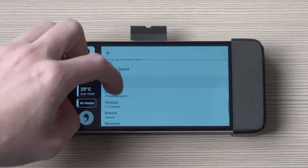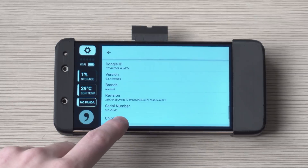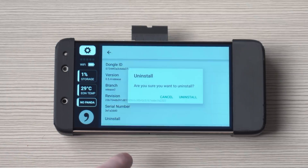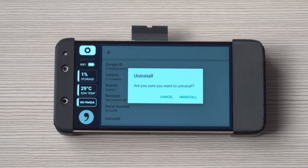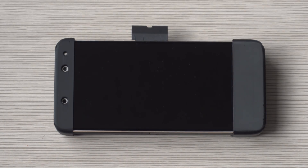This is going to uninstall the dash cam software and allow you to install OpenPilot, which is the software that can control your car. Once you press 'Uninstall' you're going to want to press 'Uninstall' again and you'll notice that a factory reset is occurring. Just wait a few seconds for the Eon to reboot.